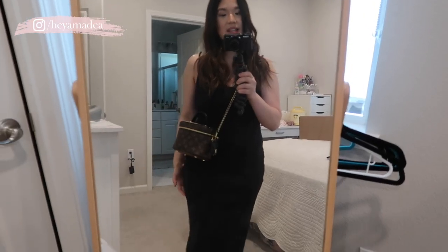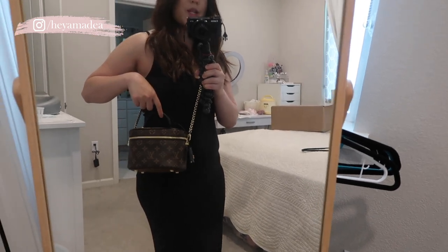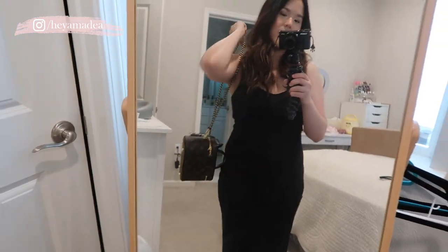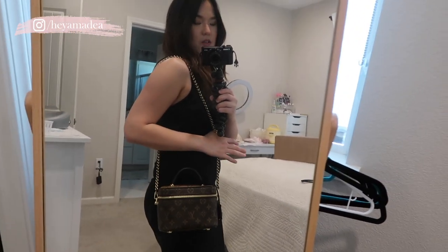I put everything back in — that's what it looks like all packed up. I really like how it turned out and I'm so happy I was able to get my hands on this bag. Here's what the bag looks like on me. Worn crossbody it's a tad bit short on me, but I don't mind at all — it's really cute. It would also look great with a twilly scarf on it. You can also wear it over the shoulder, which I think is really cute too. Because of the chain, you can really dress it up or dress it down.